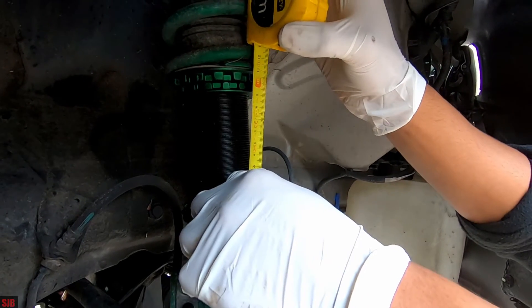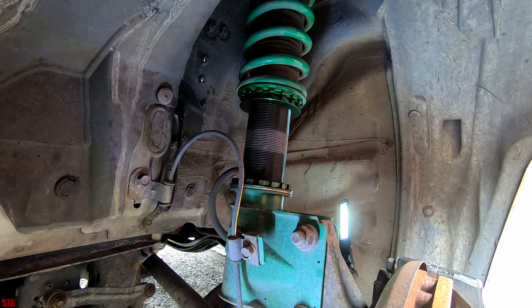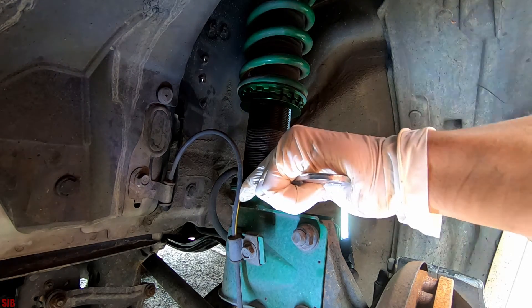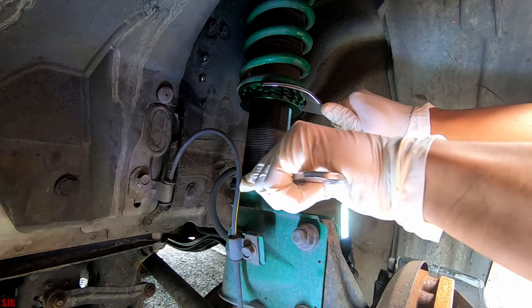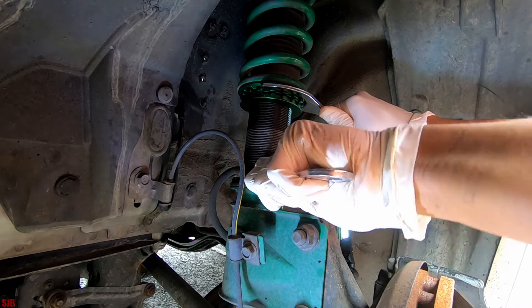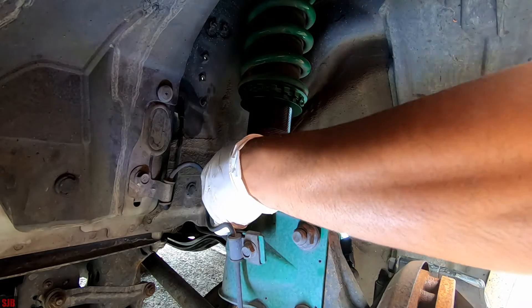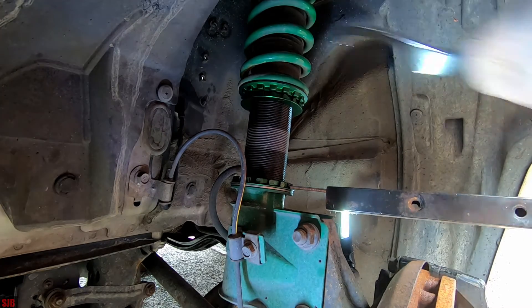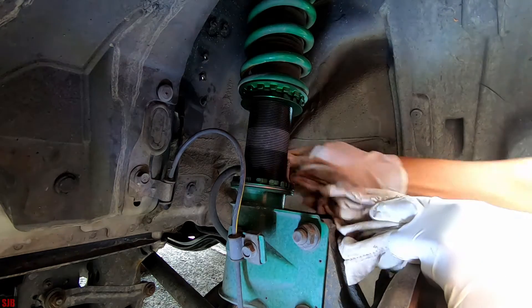I'm happy with that measurement — it's quite even. Now we'll go ahead and lock it in. There is a torque setting for this, but generally as long as you go as tight as it was when you opened it, that's normally fine. That's about it — you don't want to go any tighter than that.